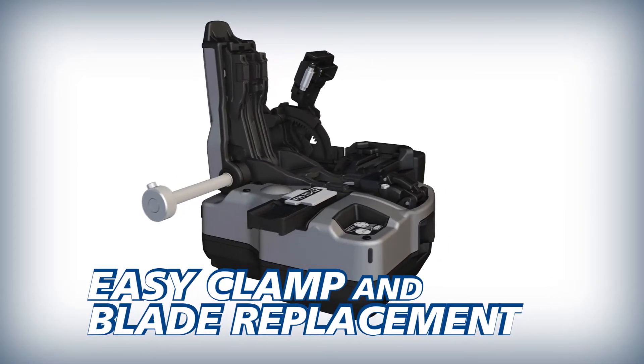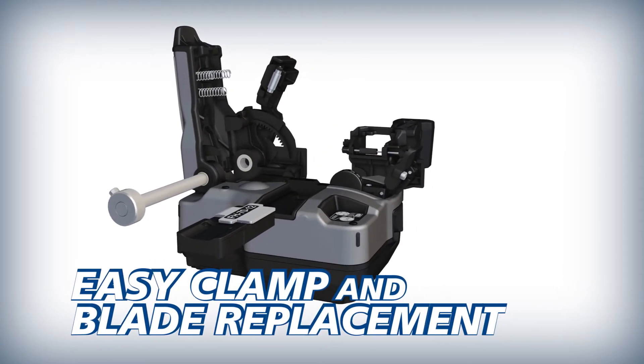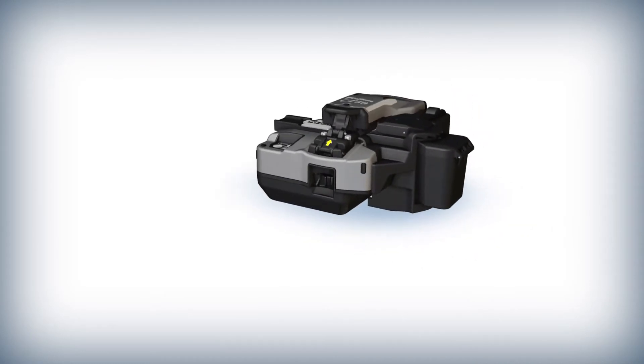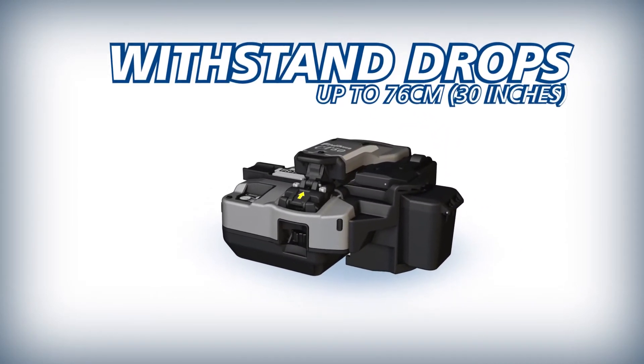To reduce downtime and operating costs, the CT50's fiber clamp and blade can easily be replaced by users in the field. And as an industry first, the durable CT50 can withstand severe shock from all directions, including drops up to 76 cm.